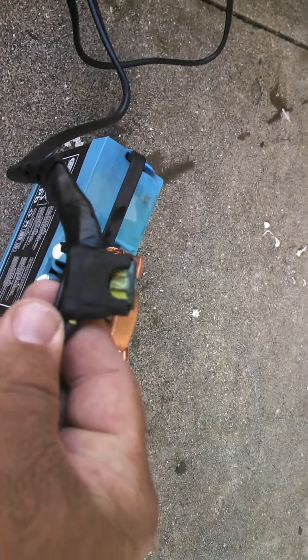And that right there will be its carrying case for this battery. Alright, that's pretty much it.